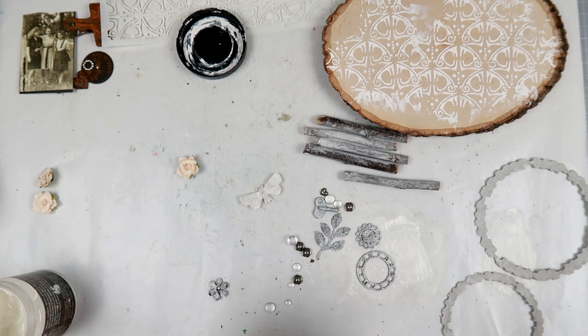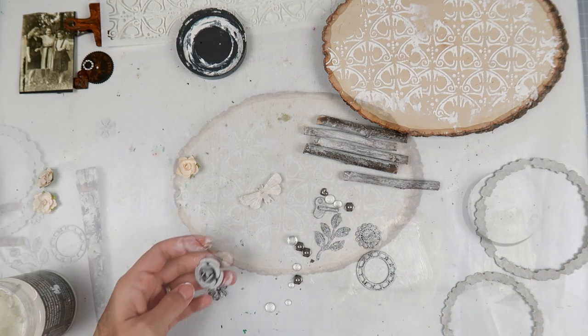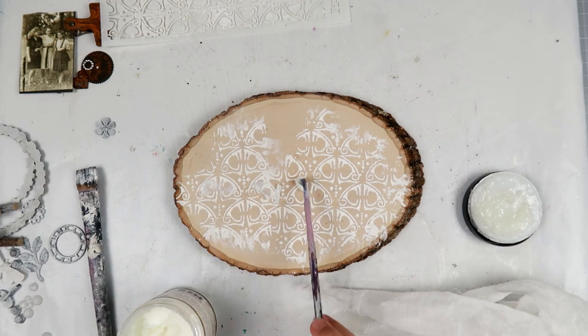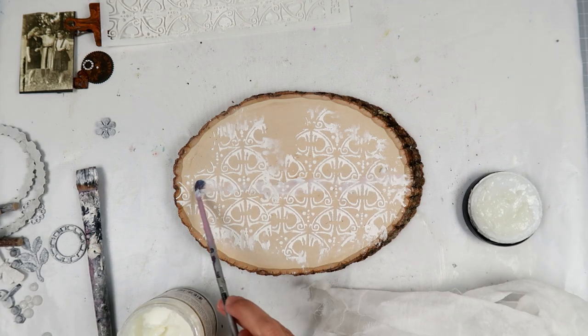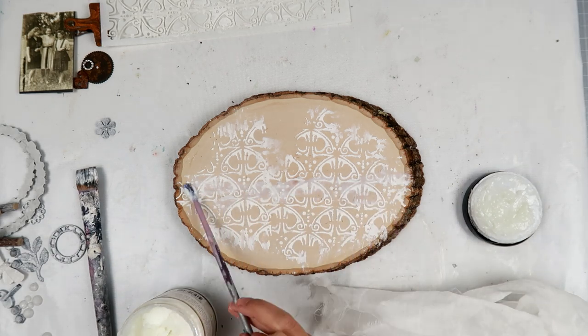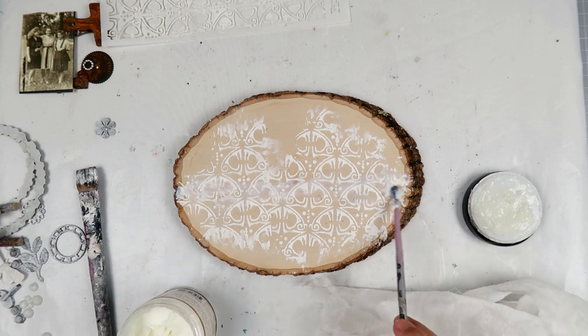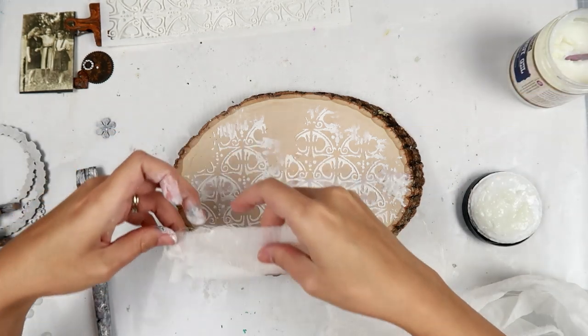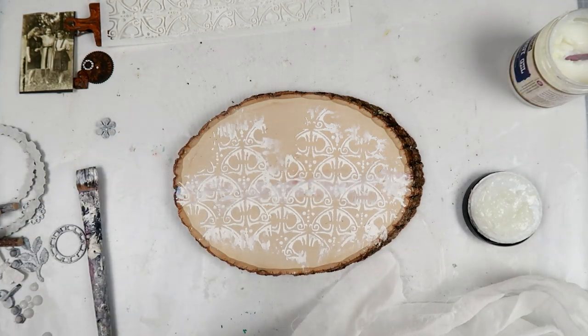I am taking a bunch of mechanical pieces, different metal pieces, and some resin pieces from Prima — just a bunch of embellishments, most of them from Finnabair's line. Everything will be linked down below as always, so be sure to check out the supply list.